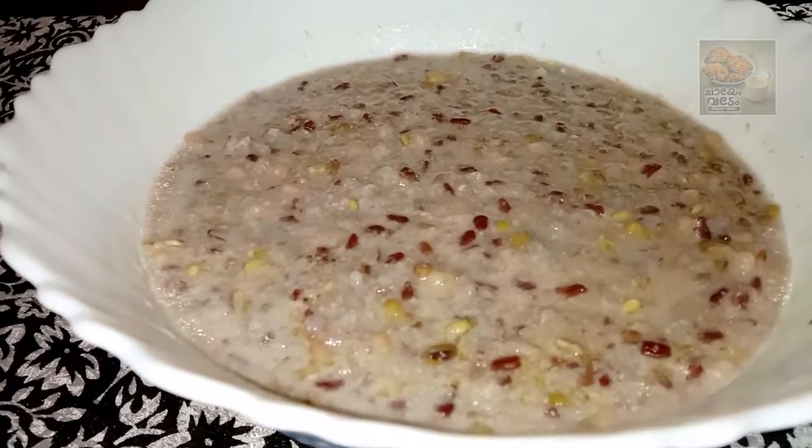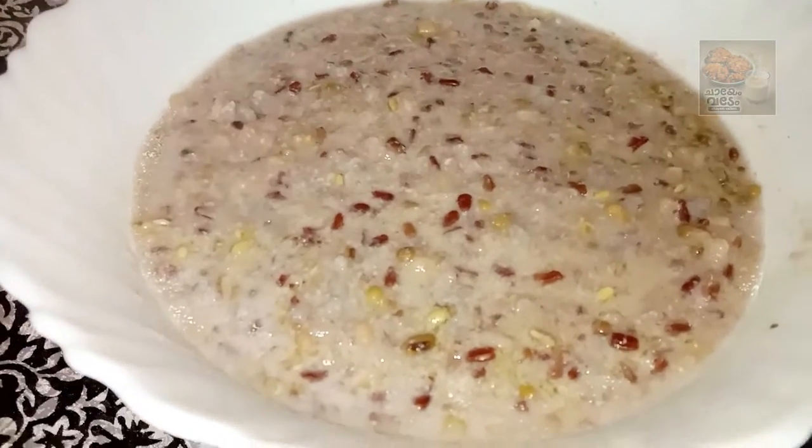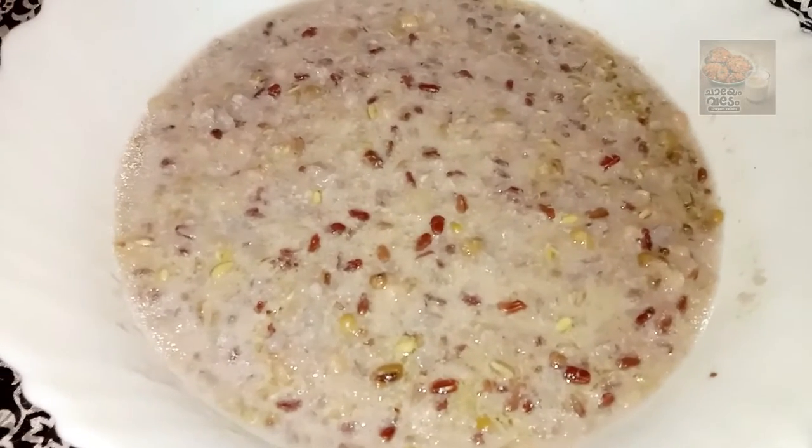Hi, hello, welcome to our channel. Today we are here to eat a recipe. This is a recipe.